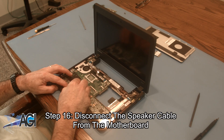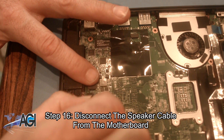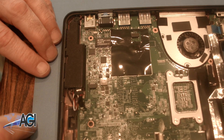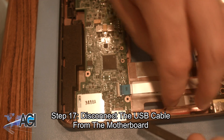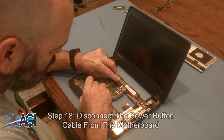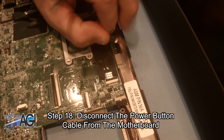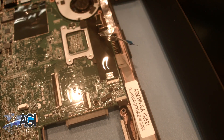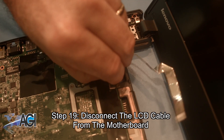Now, you will disconnect the speaker cable from the motherboard. Next, you will disconnect the USB cable from the motherboard. Now, you will disconnect the power button cable from the motherboard. Next, you will disconnect the LCD cable from the motherboard.